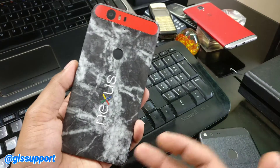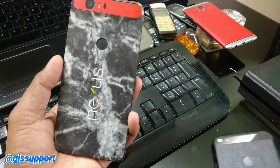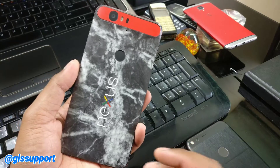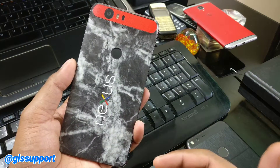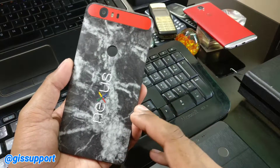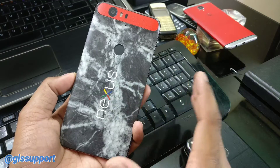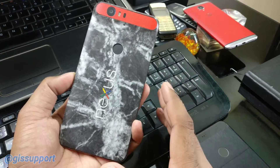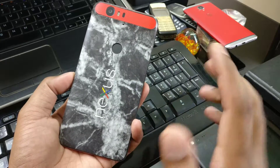So in case you guys have the Nexus 6P, 5X, the Pixel XL, the Pixel, or the Pixel C, you might be wondering whether you should install Android O or not - what kind of issues, battery backup, and benchmarking you will get. I've been using it for a couple of days and have also started putting up videos for Android O tips and tricks, so check that video in the description.